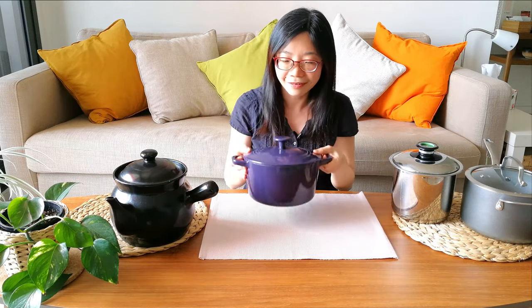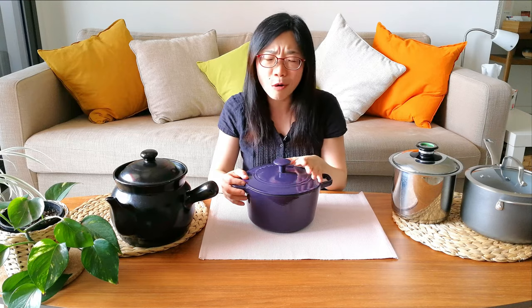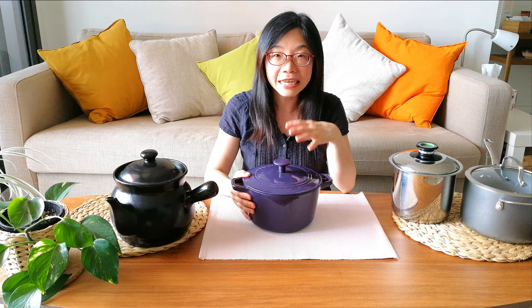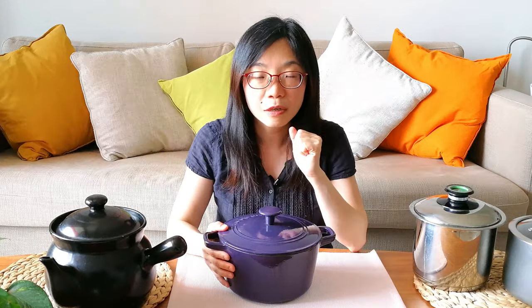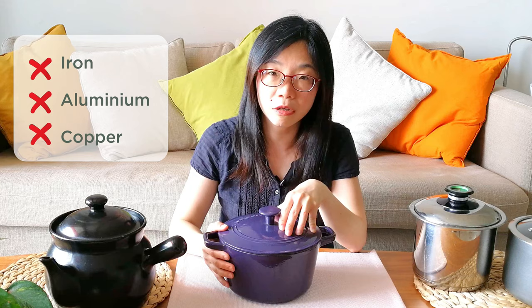Things like this beautiful cast iron pot — it comes in various different colours: pink, orange, red, green, and I have the purple one. I love it, it looks so pretty and it's become very popular. It's very tempting to want to use it to cook Chinese herbs, but you cannot, because this is cast iron. Any metal material such as iron, aluminium, or copper might have chemical interactions with the Chinese herbs.